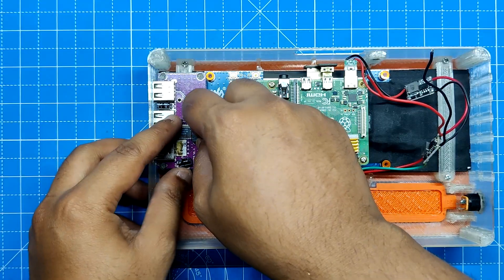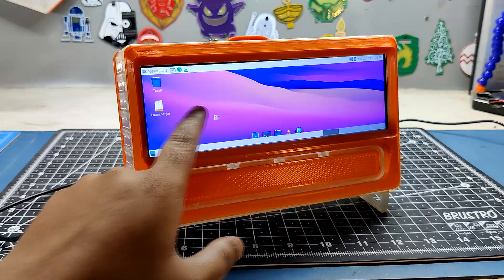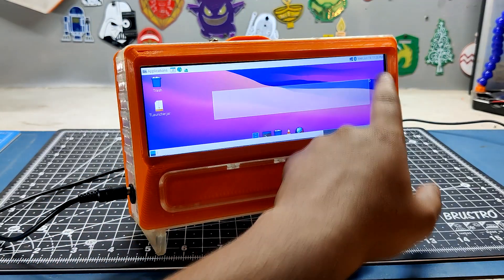In order to expand the Pi 4's IO ports, we also added a USB hub to this device. Additionally, the display that we are using is a touchscreen.